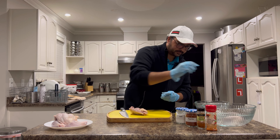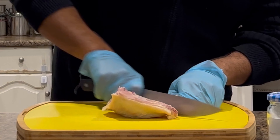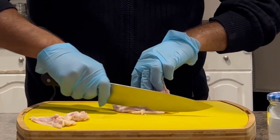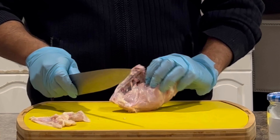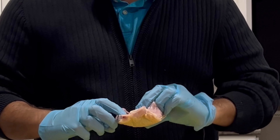Assalamu alaikum everyone, hello and welcome to MK's Kitchen! Today we're going to be making fried chicken. I've been asked to make fried chicken recipes, so today I'm going to be making fried chicken MK style. Let's get down to the recipe — first I will need my gloves.